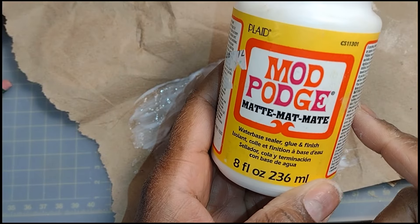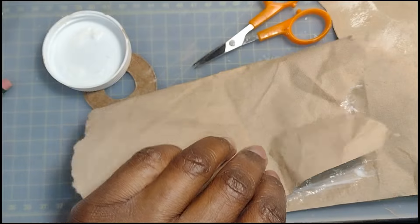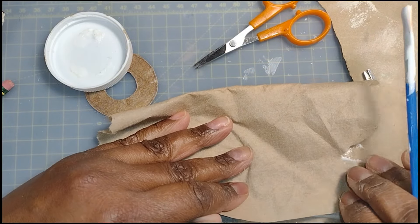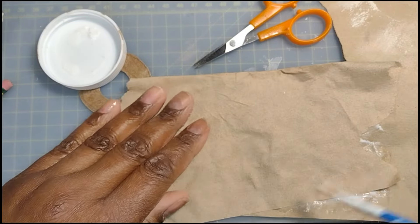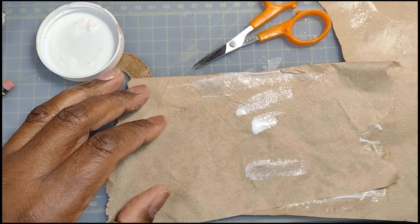Good morning dolls and welcome to Little Gretchen's Workshop. Today I just want to try something I heard about. I never actually used this technique but I just want to see how it works. I saw someone make some hats and clothes and doll things with paper, so I just wanted to see how it worked out.